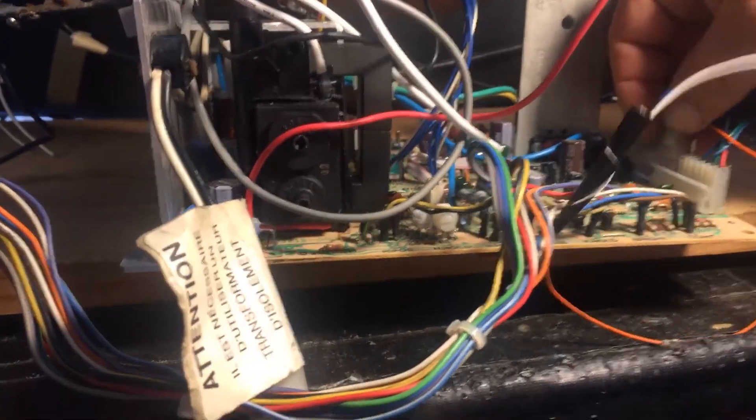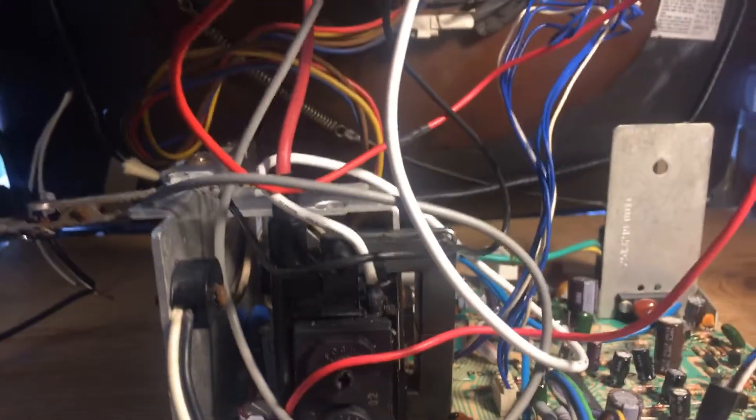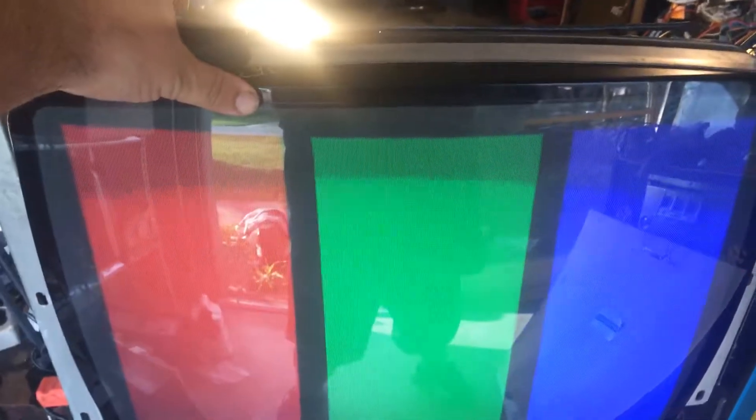We got a good picture now, we're up and running. That's the only thing I found wrong with this chassis. Got a nice picture — I'm gonna box this guy up and send it on home. See ya.